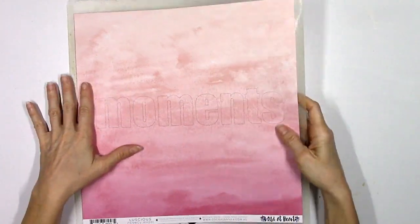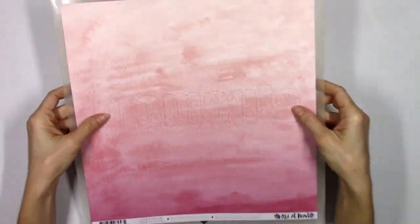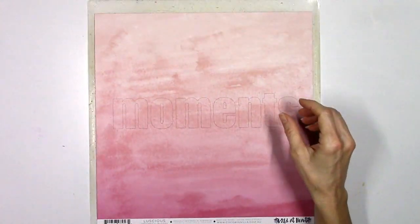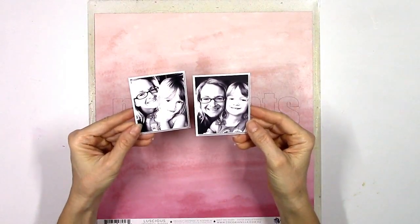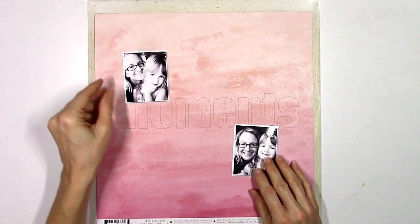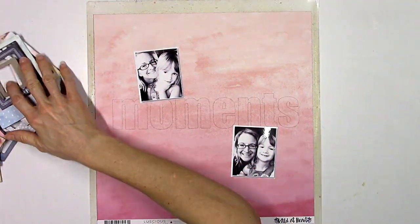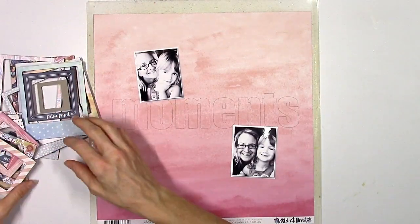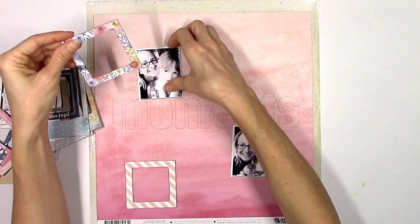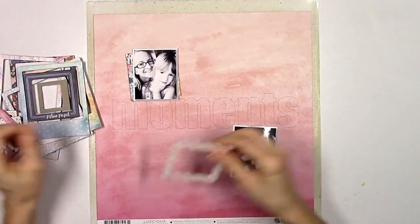I had to use this watercolor paper as my background right away and I've already done a little bit of work on my Cameo — I've cut the word 'moments' but it's still on my cutting mat. These are the pictures I'm going to use; I've got some black and whites. These are just some cute selfies of me and my youngest daughter from a few years ago. I love trying to get them to smile and look cute for selfies, and I just love those little everyday moments.